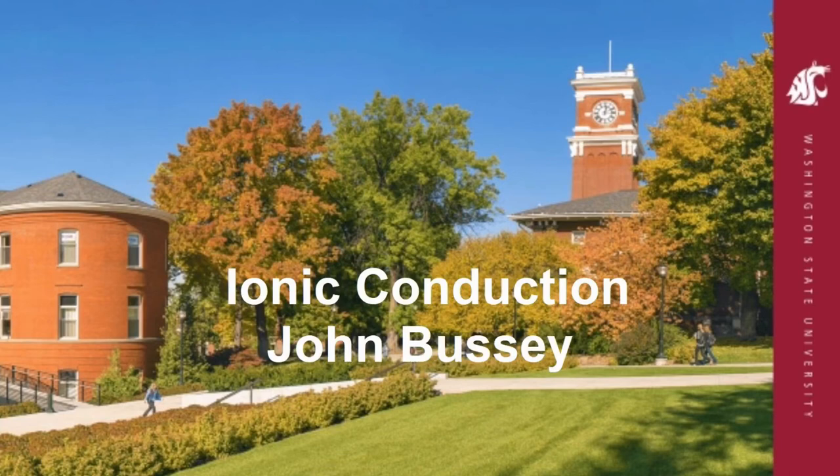My name is John Busse and I am an undergraduate student here at Washington State University. In this demonstration, I will be showing how electricity can flow through glass. In this case, it is called ionic conduction.